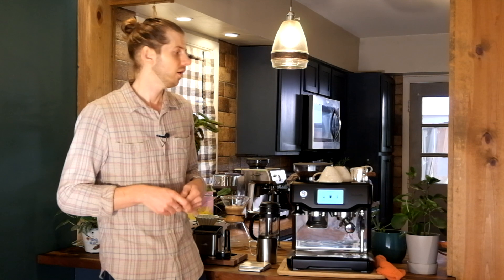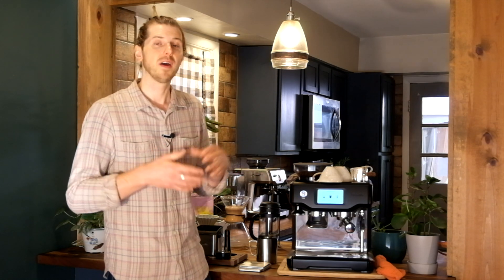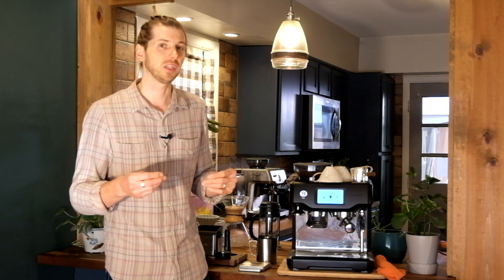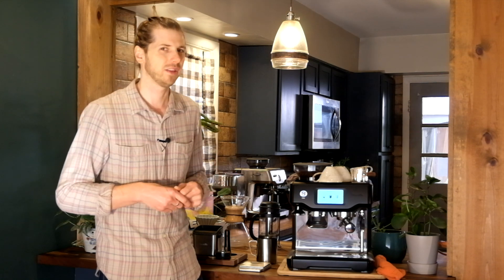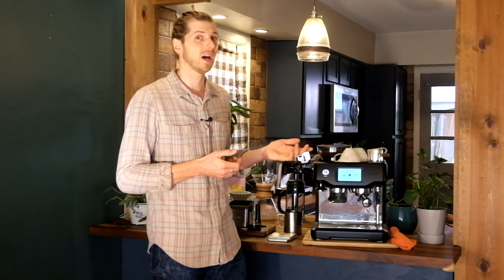This machine is in the upper tier of the Barista Series. You have the Express, the Express Impress, the Pro, then the Touch. Above the Touch there is one more — almost a super automatic machine that still runs on a cafe-style interface — called the Touch Impress. That costs a lot more money, but it's a really cool machine. The Barista Touch costs about $1,000 right now.